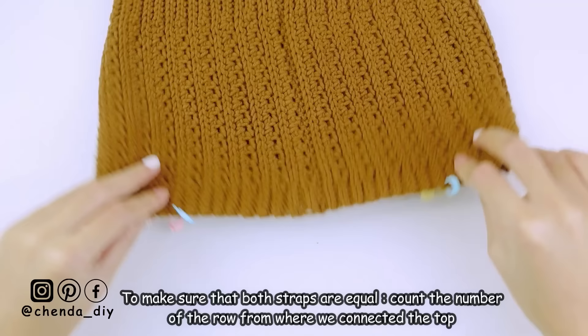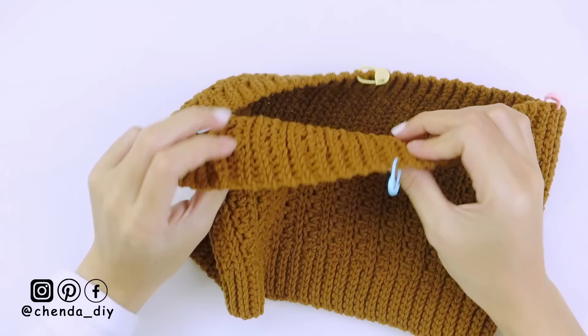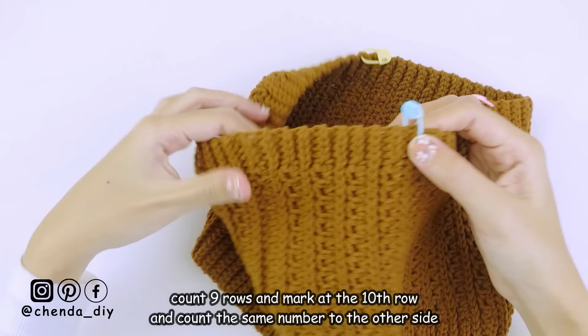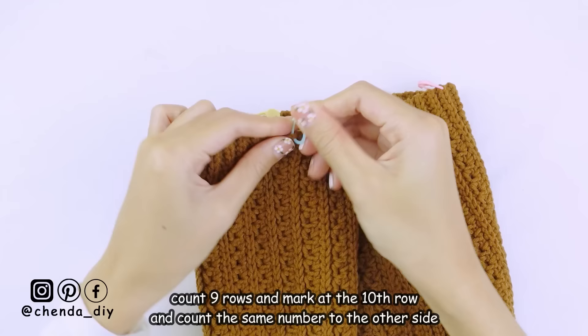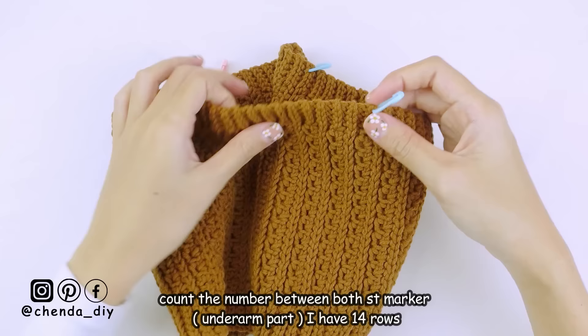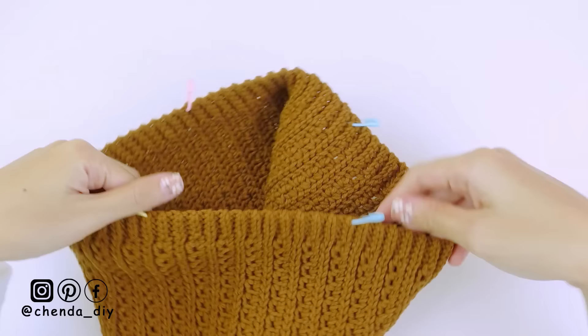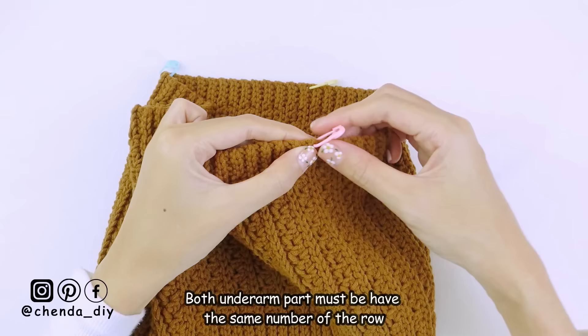After you have marked where you want to make the strap, to make sure both straps are equal, turn your top to the back part and start counting the number of rows from where you attached the top. I count nine rows of the slip stitch part and use a stitch marker to mark at the tenth row, then count the same number on the other side. Next, count the number of rows between the two stitch markers — which is the arm opening — starting from the marked stitch until the second stitch marker. I have 14 rows. Count the other side to make sure it has the same number of rows.